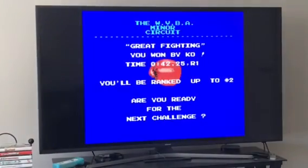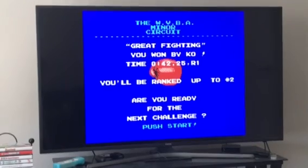Next time I'll show you another buffer strategy against Piston Honda 2. Okay everybody, that was it. Hope it was helpful, and have a good one.